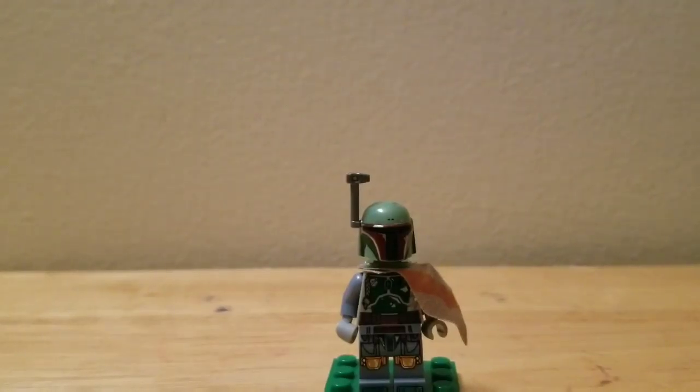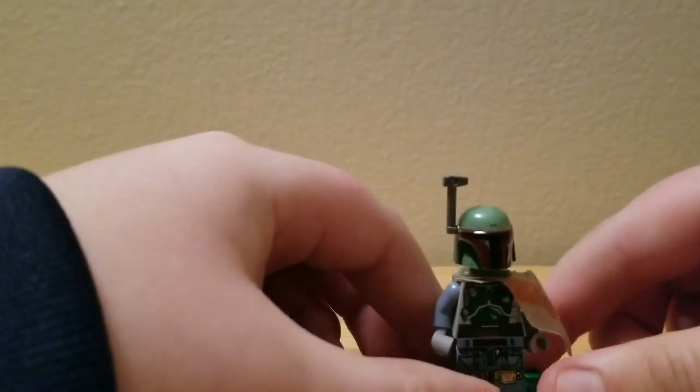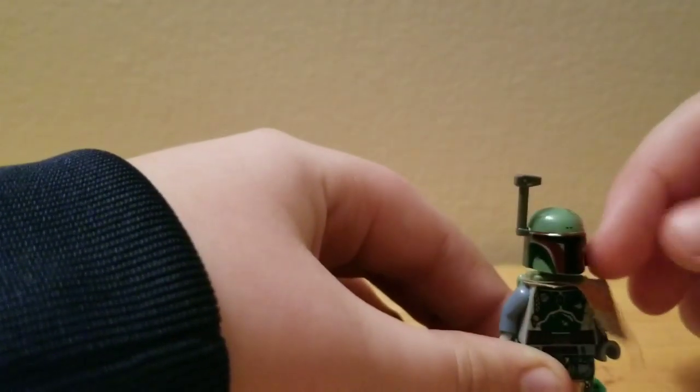The last figure is the one reason people probably buy this set — other than the carbonite Han Solo — and that's Boba Fett. He's got some nice torso printing, leg printing, this shoulder piece printing, this little visor thing, and this headpiece.